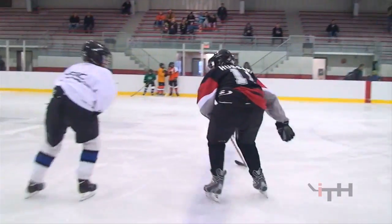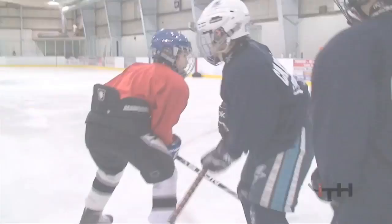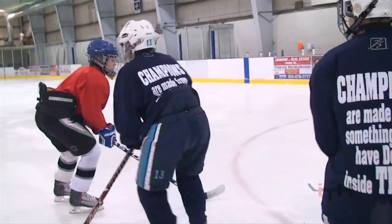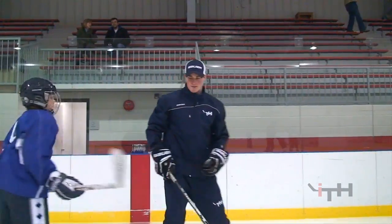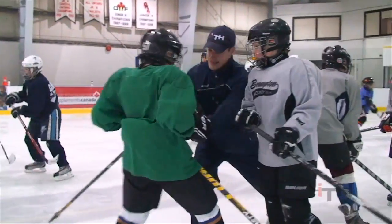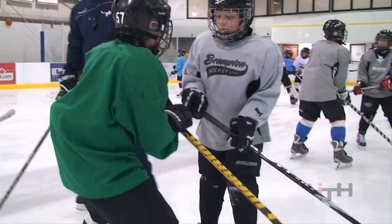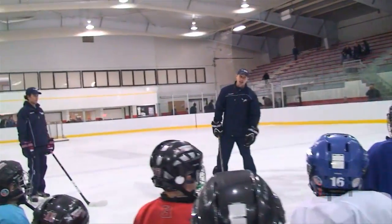Great job. Roll nice. Switch — arms together, arms pushing. Push. Good, okay? Good job. The second one — his job is to whip his head as you touch him.